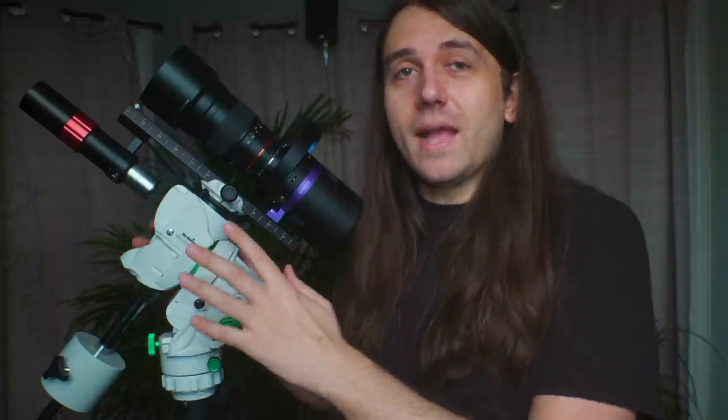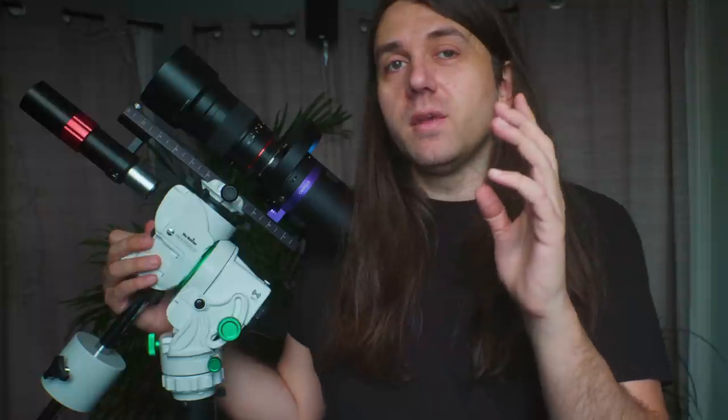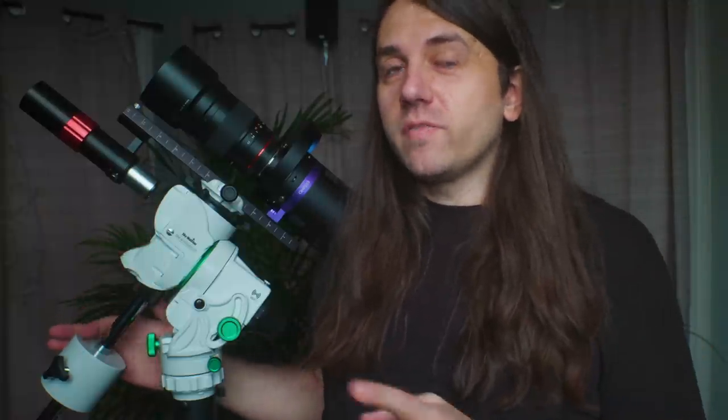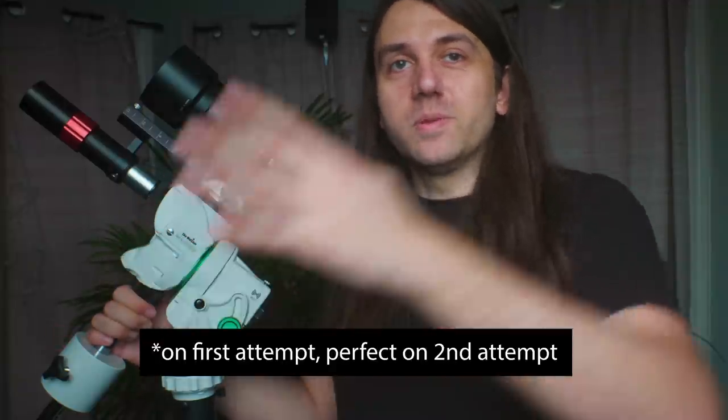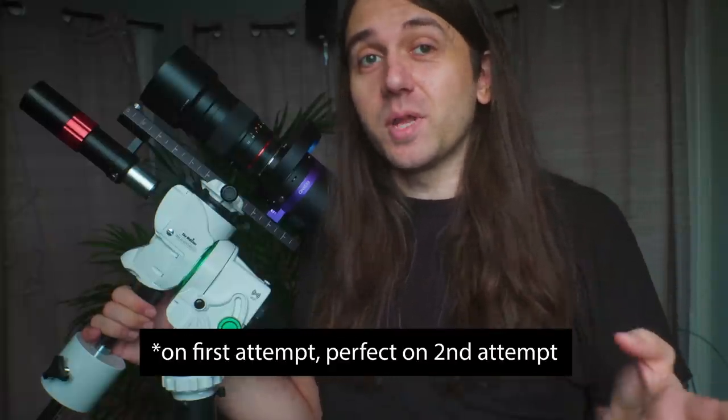The go-to accuracy — also called pointing accuracy — was very impressive on this mount, at least with my sample. It was much better than the iOptron SmartEQ Pro Plus and also better than the Skywatcher EQM35 which I reviewed this summer. When plate solving, I was getting under 1,000 pixels of error all the way from home position to Auriga in the south, without any kind of star alignment. Pretty good.